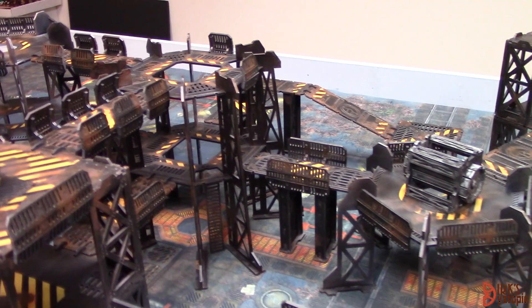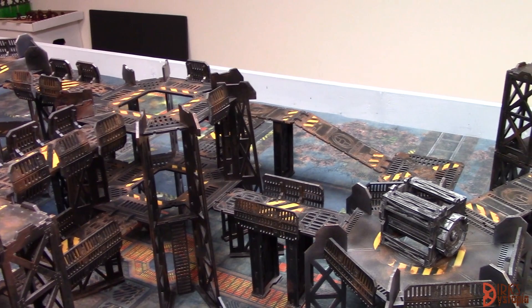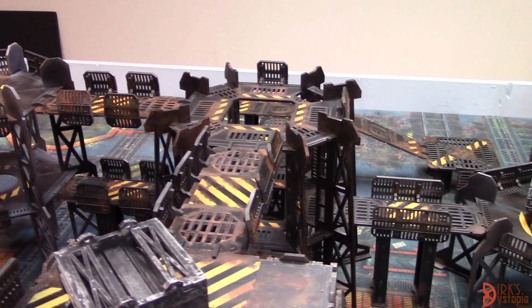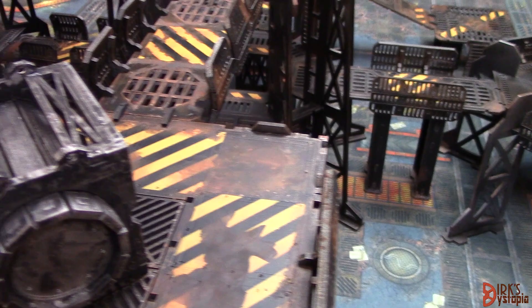I learned a lot doing this terrain. It was the first MDF terrain I painted and I tried some new stuff. I tried to keep the basic scheme real simple — just a silver spray and then an airbrushed black wash over it and then some rusting effects. And then I took extra time to put hazard striping on a lot of stuff.